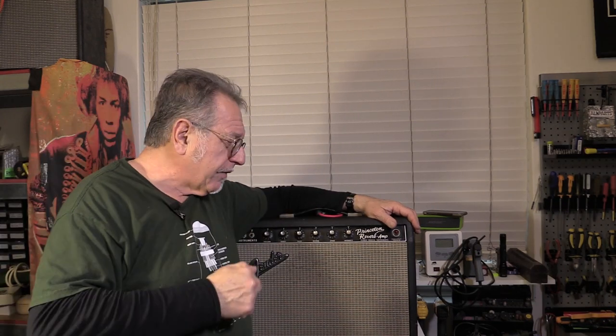Hi, it's Chris the guitar amp tech from Sydney, Australia. Today we're looking at a Princeton Reverb Blackface. What seemed like it would be a straightforward repair ended up being a little bit more challenging than I was expecting. I reckon you might be able to pick up a few pointers on this video. Hit the subscribe button, grab yourself a coffee, pull up a chair, look over my shoulder and we'll nut this one out together.